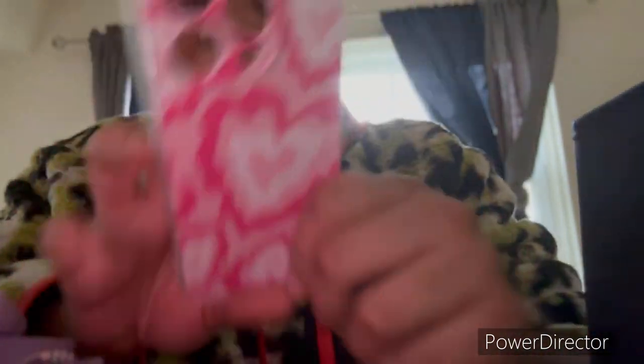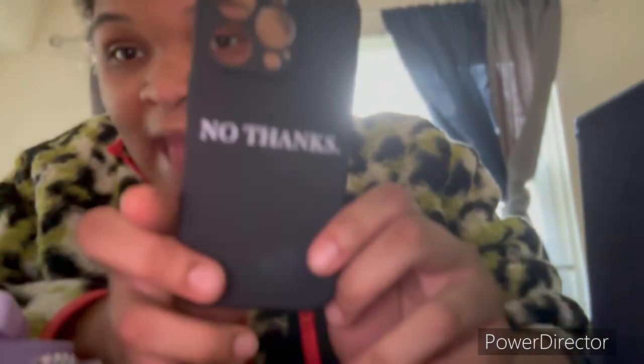Then I got this up-and-down motion case with the little butterfly wristlet thing. Then I got this bored and pass case with the blue details on it. Then I got this angel case — purple, lavender, beautiful. Then I got this cute squiggly heart one — I love this material, it's like a little ASMR right there. Then I got this 'no thanks' case.